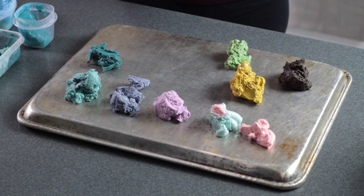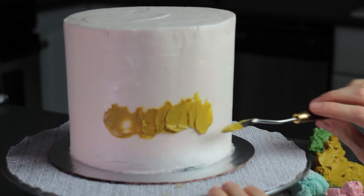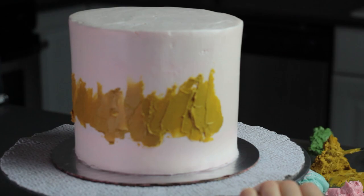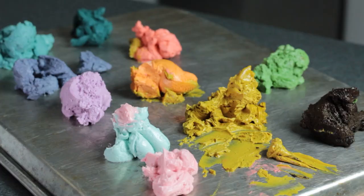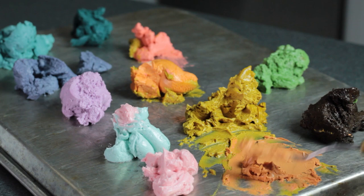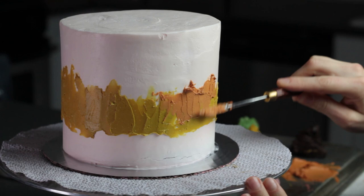I like to use the back of a sheet tray when I'm painting with little bits of color like this — it just makes it easy to lay everything out and mix colors if you need to. I challenged myself to use only the colors I had without adding any food coloring, but I did mix the colors on the sheet tray. I looked up on Pinterest some landscape and sunset photos for inspiration. I've been painting watercolor landscapes following tutorials for fun, so I thought it would be interesting to replicate that but with buttercream on a cake.